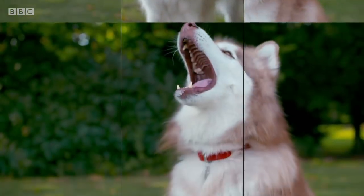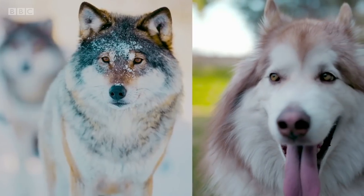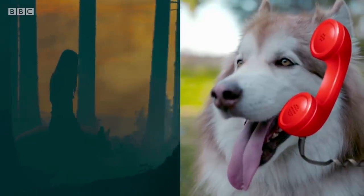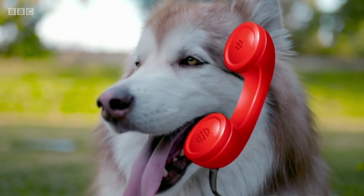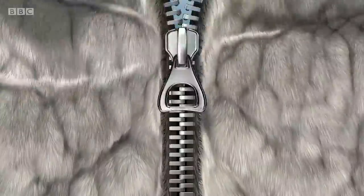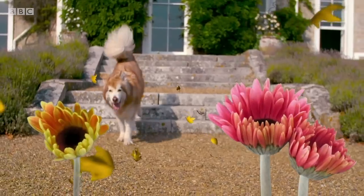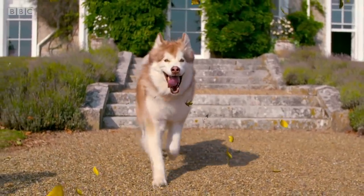Alaskan Malamutes are strong working dogs who are bred to haul heavy loads across Alaska and Siberia. They are closely related to wolves, inspiring the dire wolves from Game of Thrones, and just love to chat and howl. They have double coats — a waterproof one to help protect them from the icy wet, and a furry undercoat to retain the heat. Twice a year, this undercoat naturally blows out and a groomer can lend a helping hand with a de-shed.